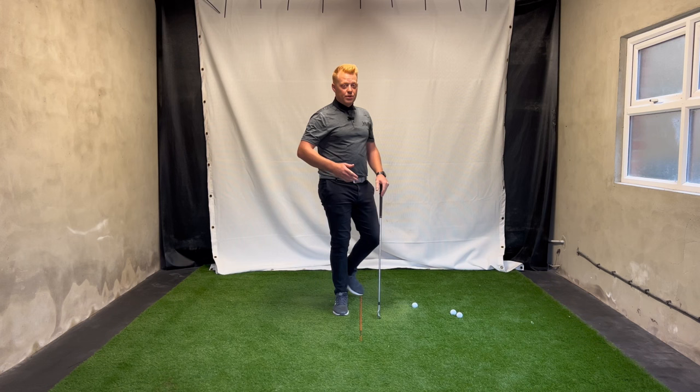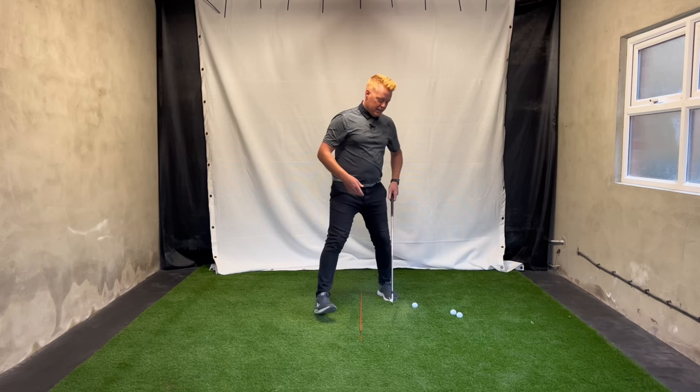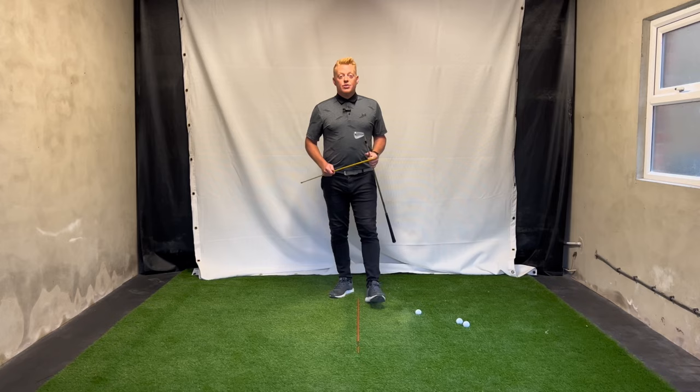We want to be much more delayed with that forearm rotation. Look what happens as I delay the forearm rotation — it keeps the club more in front of my hands, not in behind. The forearms are responsible for a lot of this: not only does it pull the club in behind you, but the roll also opens the club face. So we've got forearm roll causing both inside and open.